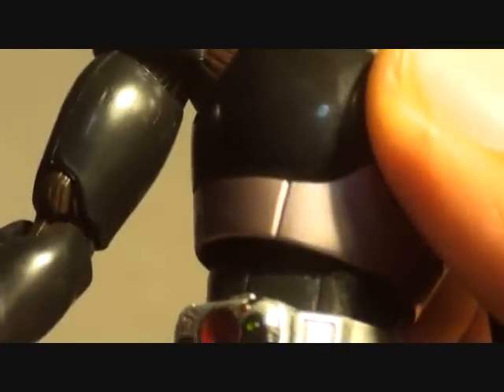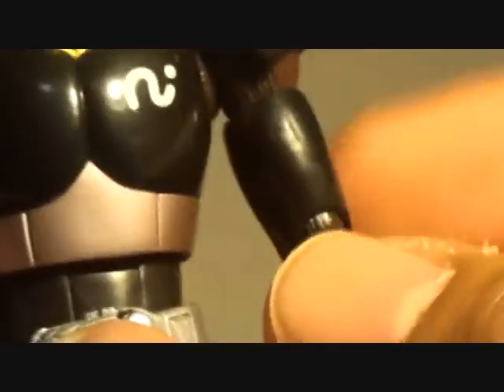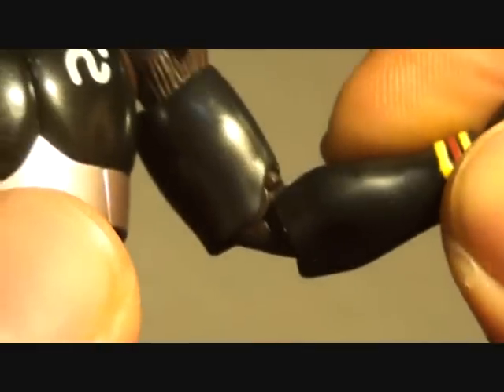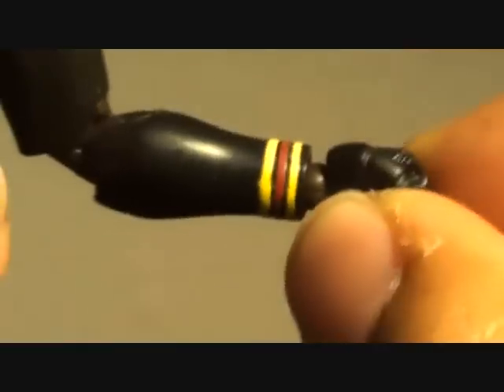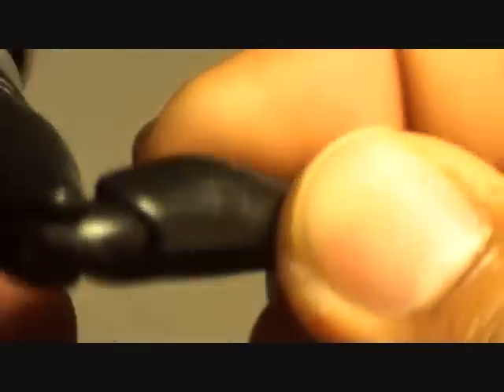Old SH Figuarts design. There's torso articulation, hip and waist articulation — kind of neat. Double jointed elbow, swivel on the hand, the old hip joint from SH Figuarts, swivel double jointed knee, and a hinge on the ankle.